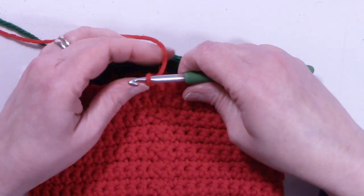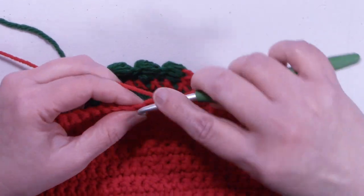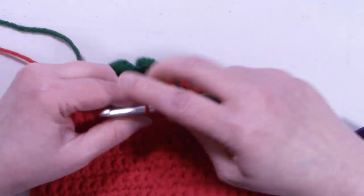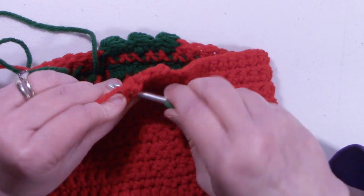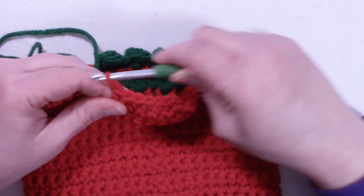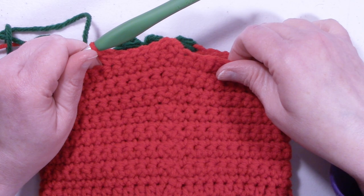To start round 21, we're going to single crochet in that same stitch that we just slip stitched into, and one single crochet into each stitch around. Round 21 and 22 are going to be a repeat of round 19 and 20. Please complete round 21 and 22, and I'll meet back up with you at the end of round 22.